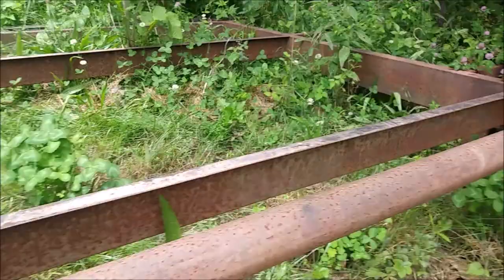Hey guys, what's going on? Andrew here, and today I am working on a trailer. I'm working on the axles. What I want to show you is how to identify what kind of axles you have — whether you have a 2000 pound axle, a 3500 pound axle, or a 6000 pound axle. We're gonna look at two different trailers and I'll show you a quick way to identify them.